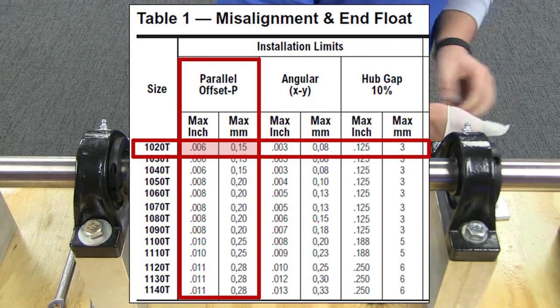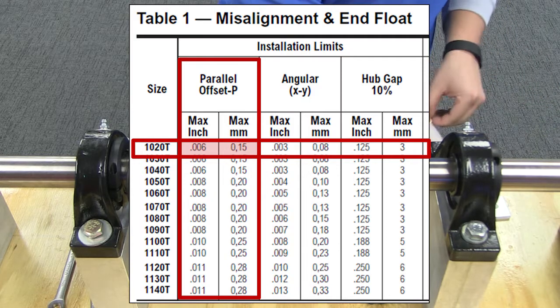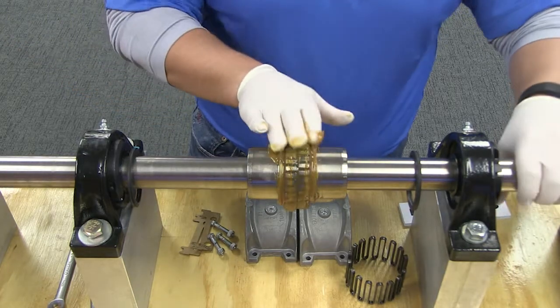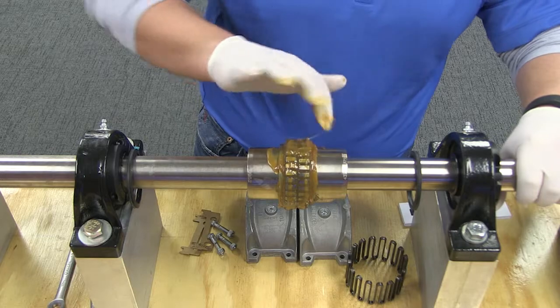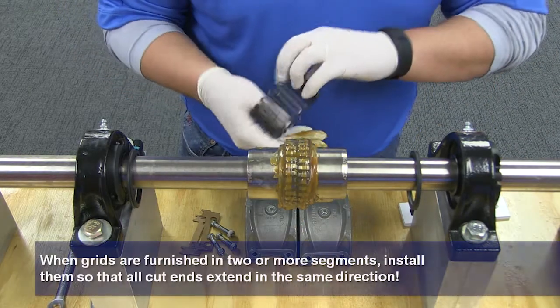In both cases, adjust or shim as needed until your equipment is within the acceptable misalignment range for installation. To properly apply grease, first pack the gap and grooves with the lubricant and then install the grid.